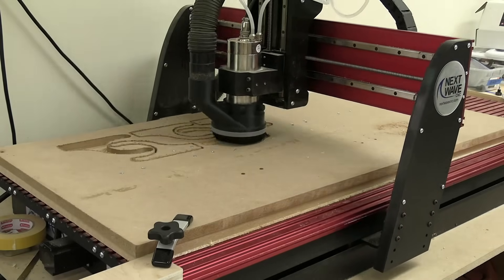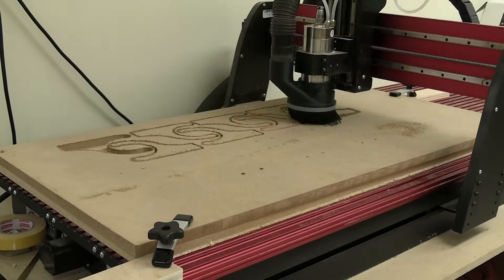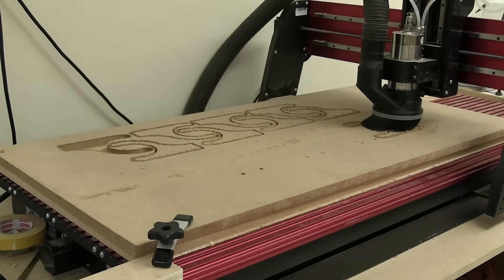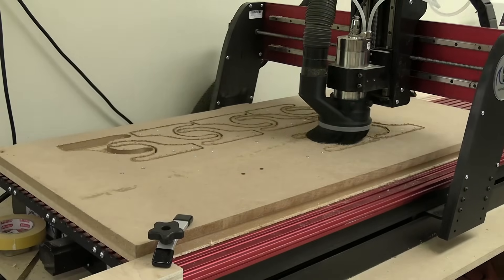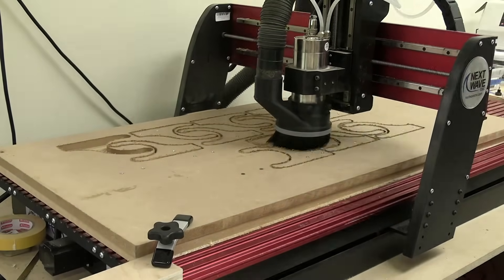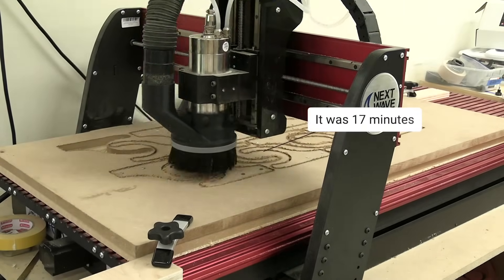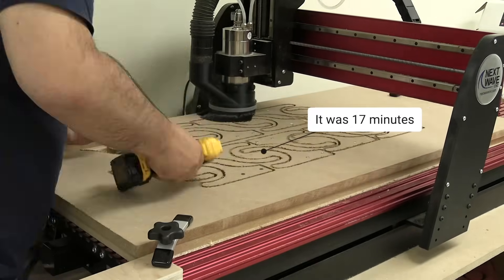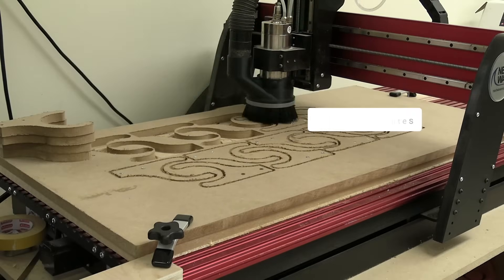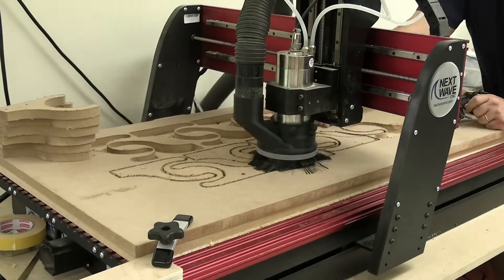Here I'm making mounts for dust collection hoses in the shop. I wanted to make about 10 of these, but decided I might as well make 16 of them. It took hardly any time at all. Once I had everything set up in VCarve, it was just a matter of hitting go — and in about 20 to 25 minutes I had 16 of these pieces perfectly done. All I needed to do after this was spend five minutes sanding them and they're ready to go.